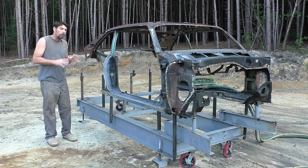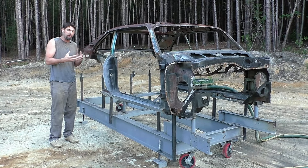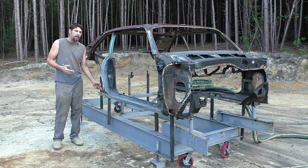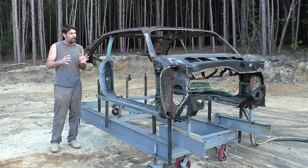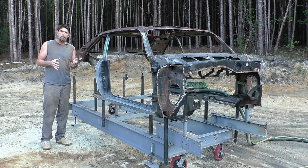Wet blasting is a lot better when a car is like this and there's nowhere for the sand to clump up and get stuck. You can see realistically the only spot we have that might hold sand is the rocker panels. We're going to wash it down really good. After that this car hopefully should be all clean fresh metal.